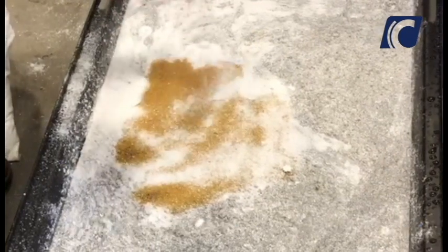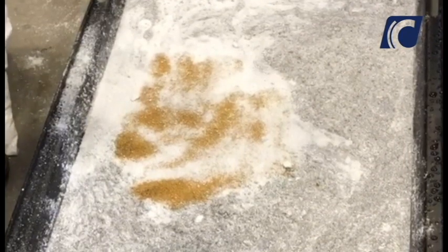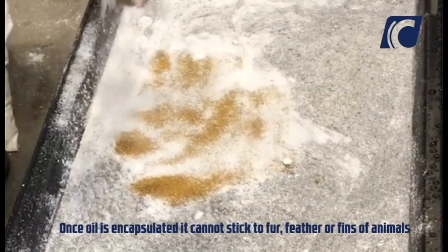When the surface of the product remains white, this is an indicator that the reaction is complete.